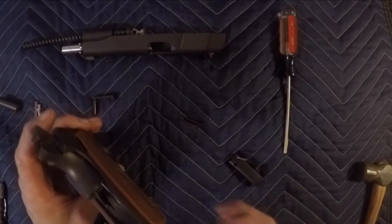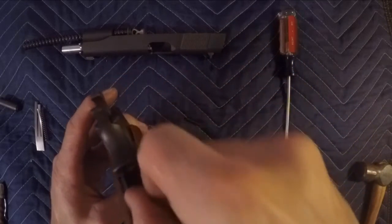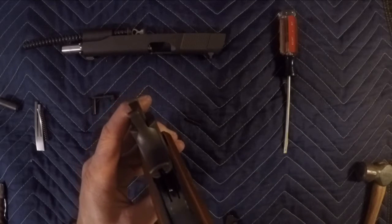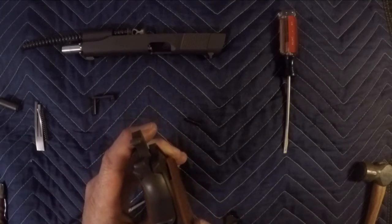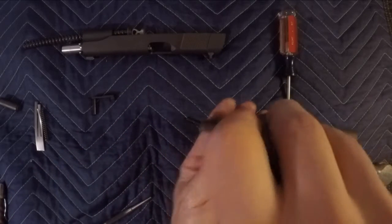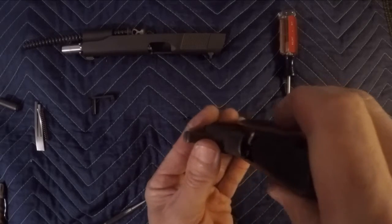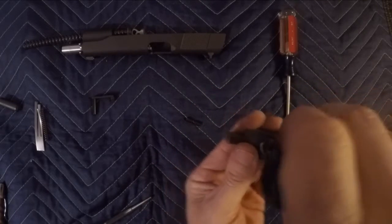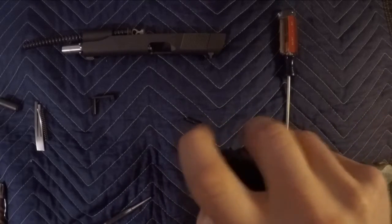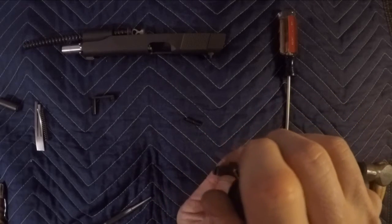So we'll put this in here. To keep everything in place, make sure this is centered. Center it just like so. Start sliding this back in — it kind of puts everything down. Keep that hammer back; I'll usually lean it forward. Everything has to be all lined up. Don't force it — make sure it's all going in easily. You don't want to ruin anything.